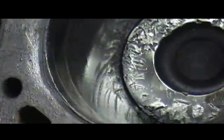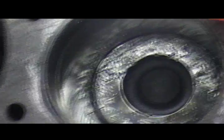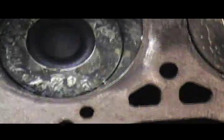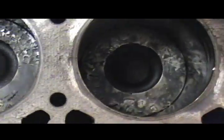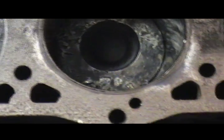Looks like this one's going to have to be bored over. I don't know if I'm going to be able to get enough out of it — hopefully I don't have to sleeve it. We'll see. We'll tear the rest of it down, get measurements off everything, see what's going on. And off to the machine shop we go.